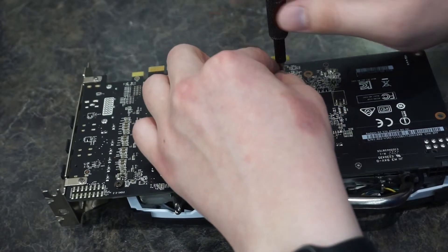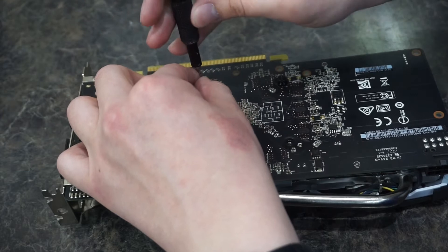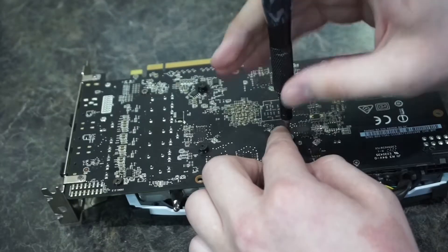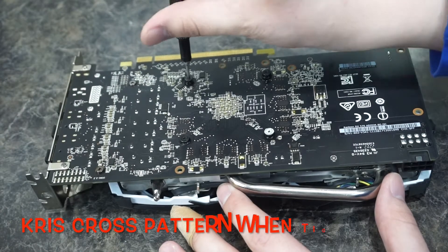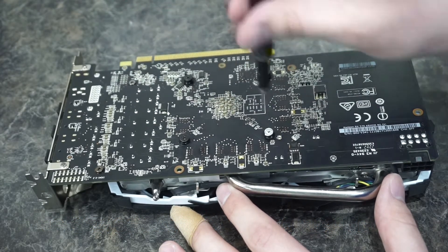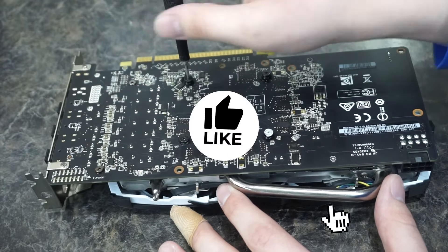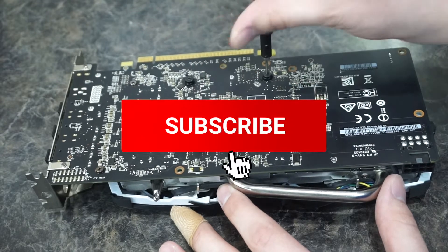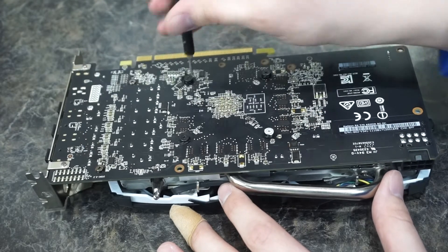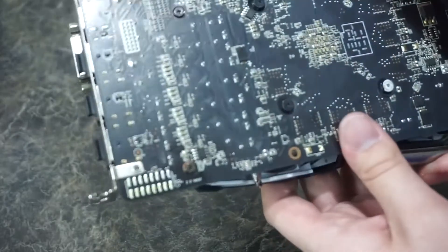I'm not screwing them down all the way just yet — just getting them started. Remember folks, screw in with confidence, just one turn at a time in a criss-cross pattern to assure even pressure. You don't want to go too tight, just tight enough that it puts up resistance.